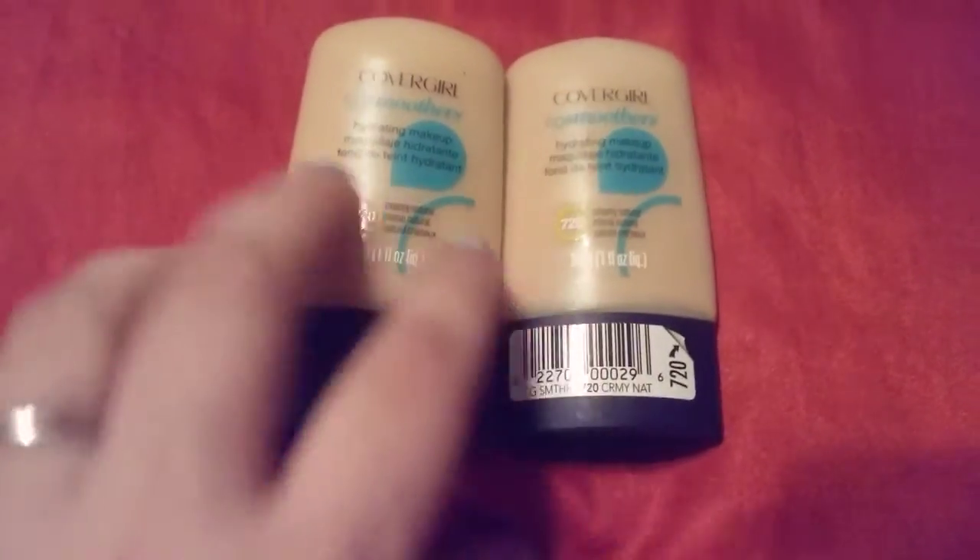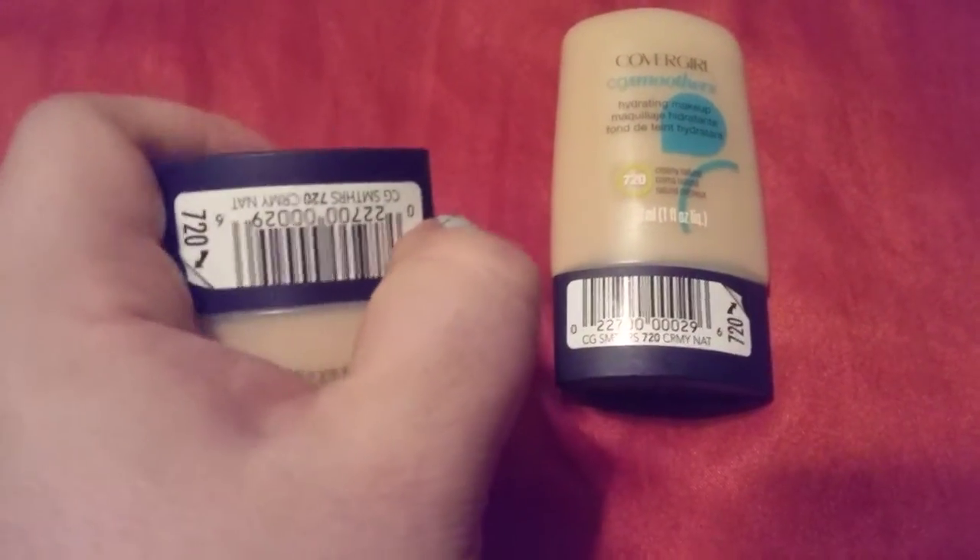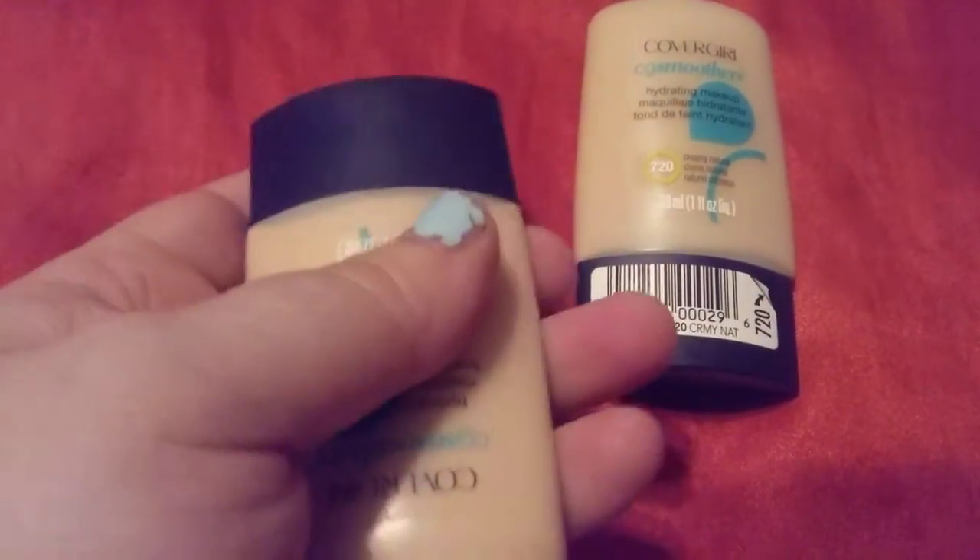This is number 720. All you do is unscrew the lid and it's got a squirt bottle. You just squirt a little bit on a sponge and put it on your face.